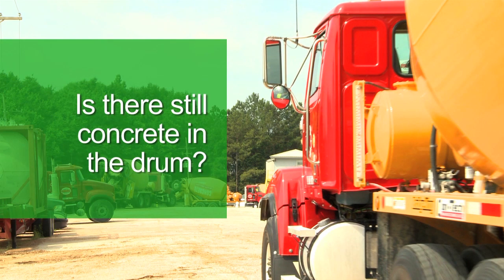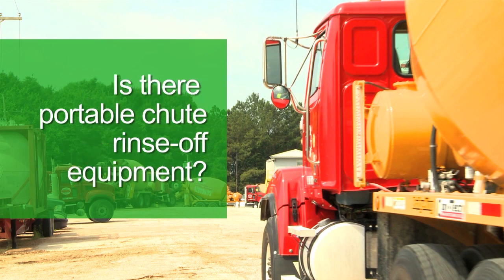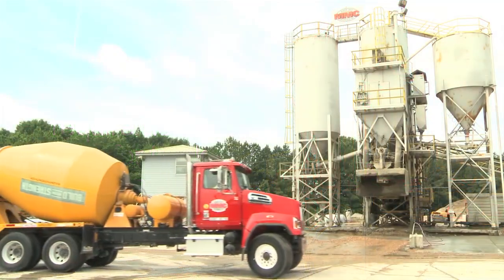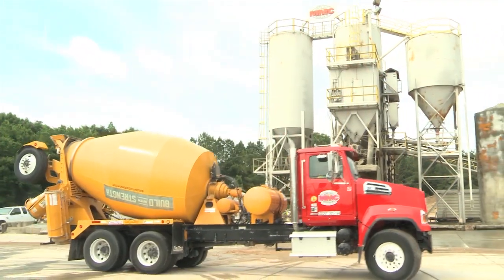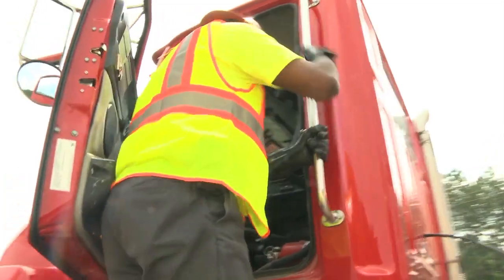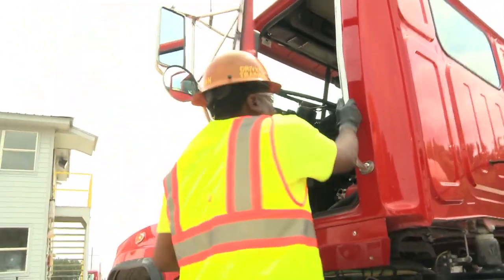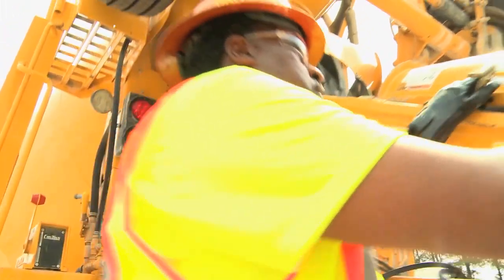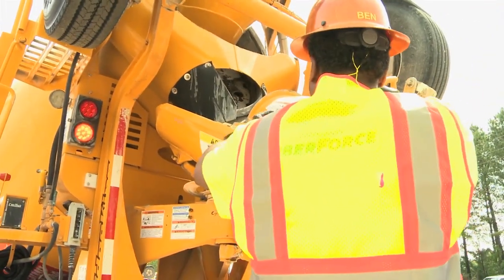Is there still concrete in the drum? Is there portable chute rinse-off equipment that needs to be managed? Are there company-specific requirements for truck management before washing out? Depending on the answers to these questions and potentially others, we'll determine a driver's and the company's process once a truck returns to the plant and before it can be washed out. So, let's explore some examples.